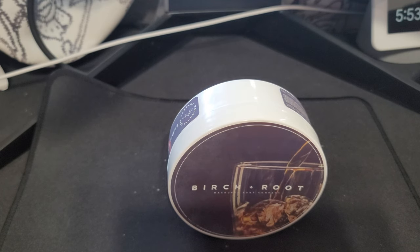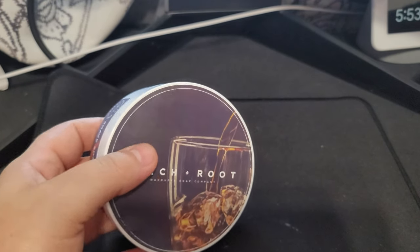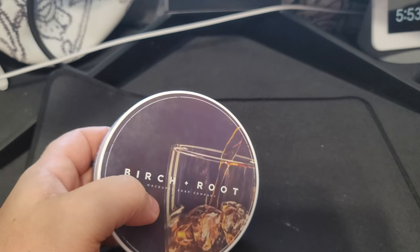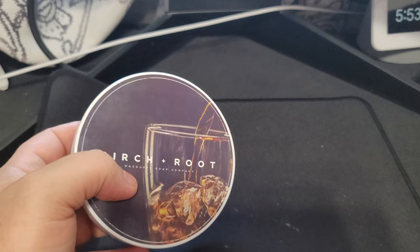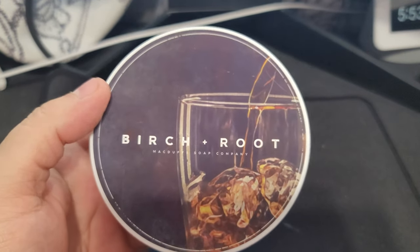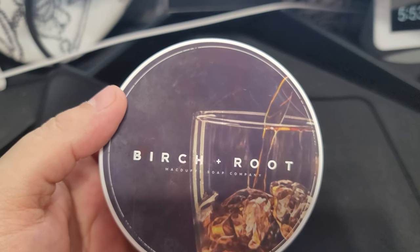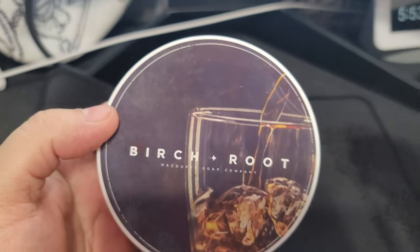Today we're going to be doing Birch and Root from McDuff Soap Company. Full disclosure going in — I apparently ordered the liquid soap and not the aftershave splash, so I don't have the aftershave splash for this particular scent. Just giving you guys an FYI, I will be buying the aftershave splash, I just don't have it right now.